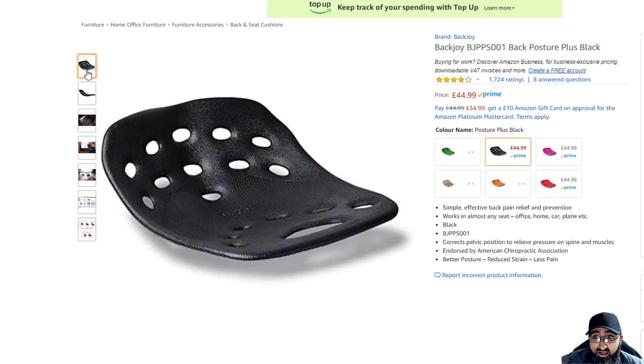Basically you just put it on your chair and sit on it. Make sure it's the right way around — the grippy handle goes on your chair like this, so the curve goes back to support your back, and the grippy handle goes at the front.